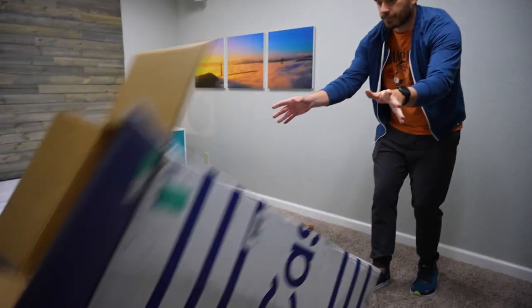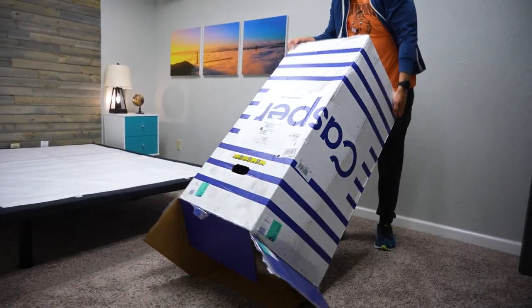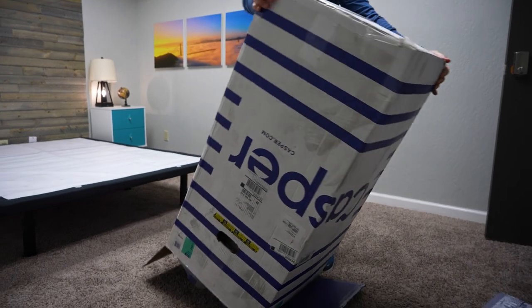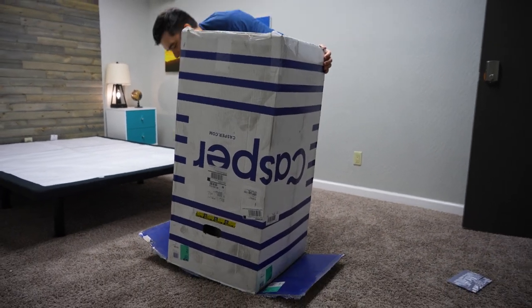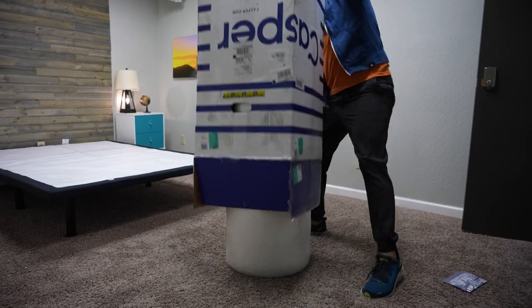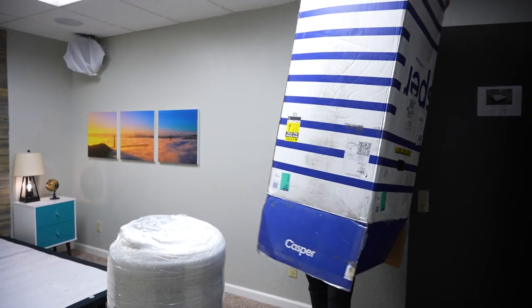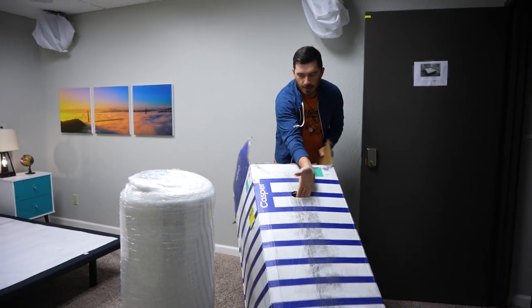Tip it. So whenever we unbox beds, we've always found it's really easy to just tip the box over and kind of spill out all the materials onto the carpet, because trying to actually pull the bed out of the box from the top just doesn't really work — especially because I looked it up and this bed weighs about 110 pounds approximately in the queen size.